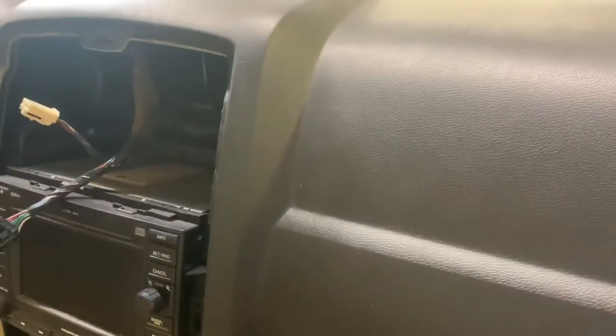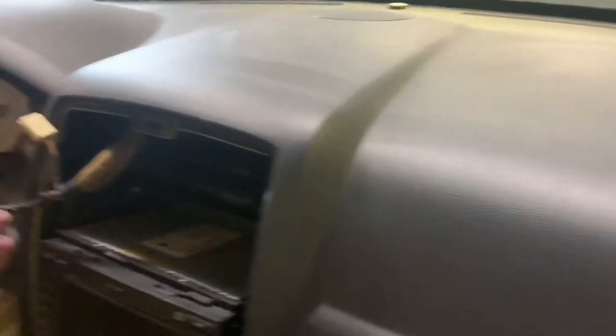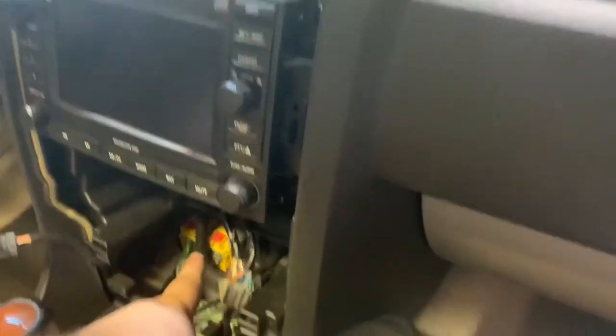Another thing - if you blow a passenger airbag in one of these cars, you see those lines in the dash right there? Those are where the airbag sits. If you blow a passenger airbag you have to replace the entire dash pad, which I'm sure is not a fun job. You don't have to pull the radio out if you're just plugging these up or unplugging them - let that be known.